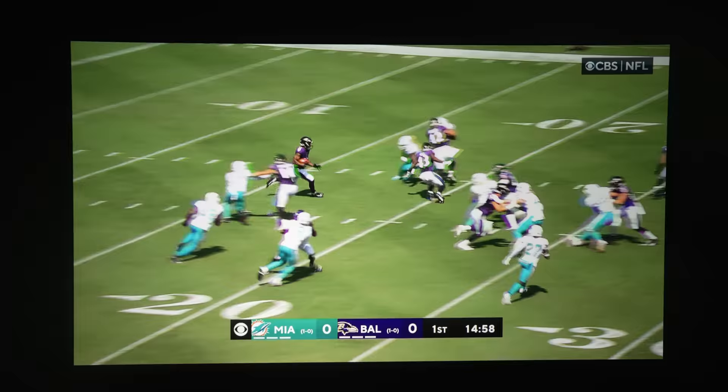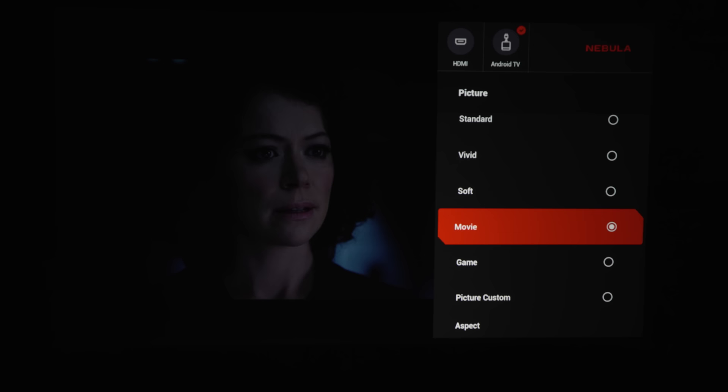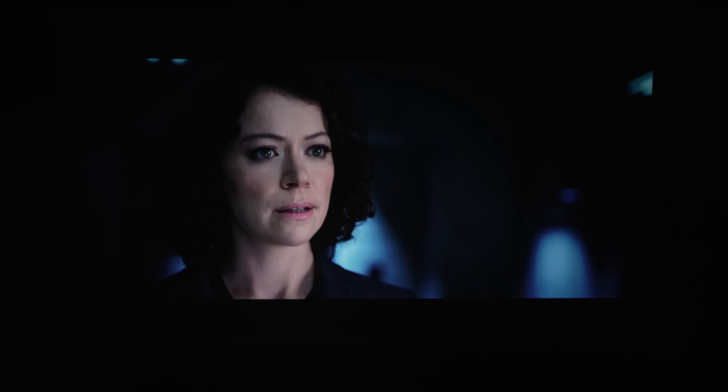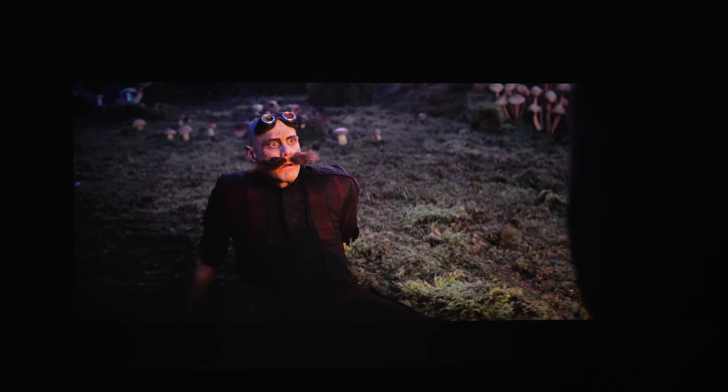Once I got everything set up, the first thing I did was put on some football, and while displaying a 100-inch image it was bright enough to fight off some ambient light in a living room. I did notice that out of the box in standard mode the image had a blue hue, which is good for cutting through ambient light, but in a dark room you'll probably want to switch the color temp to warm. After a few color tweaks I was impressed that it still maintained a good amount of brightness, and I was also impressed by the color vibrance.